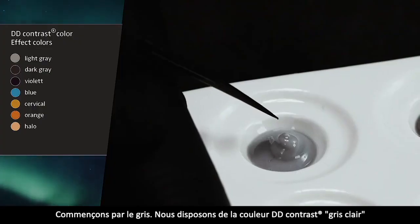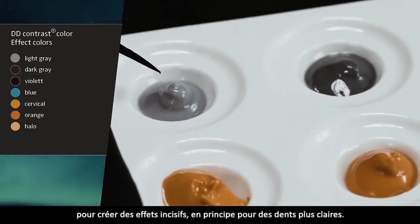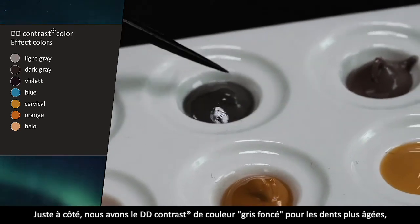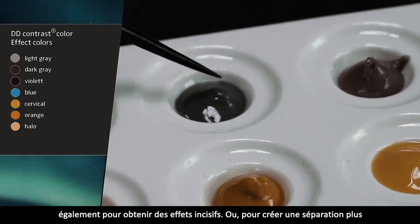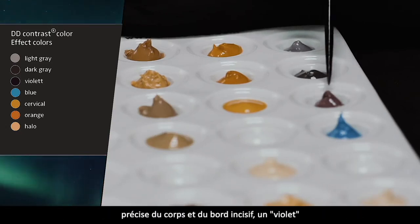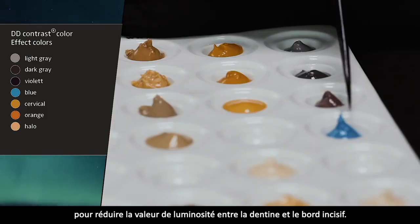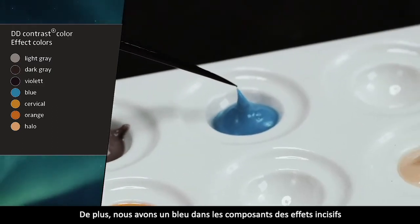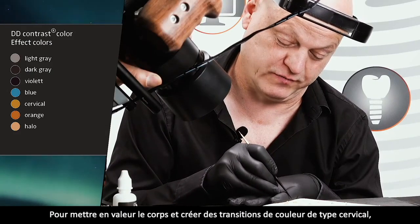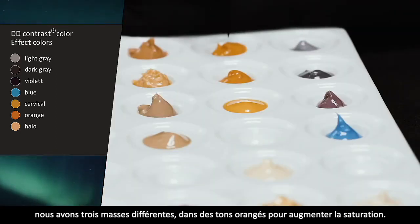Fangen wir an mit dem Grau. Wir haben hier DD-Kontrast Light-Grau zum Erzeugen von Schneideeffekten für hellere Zähne. Daneben das dunklere Grau für ältere Zähne, auch für Schneideeffekte oder als Kombination zum Ausarbeiten der Trennung von Körper und Schneide. Ein Violett, um den Helligkeitswert zwischen Dentin und Schneide zu senken. Des Weiteren ein Blau, um die mesial- und distalblauen Flanken zu generieren.